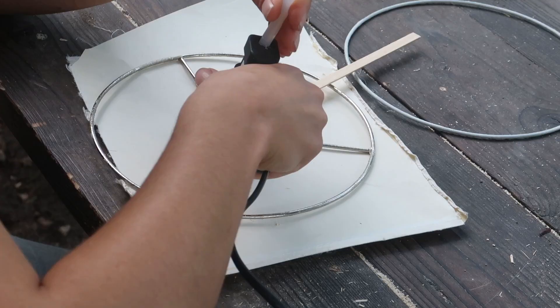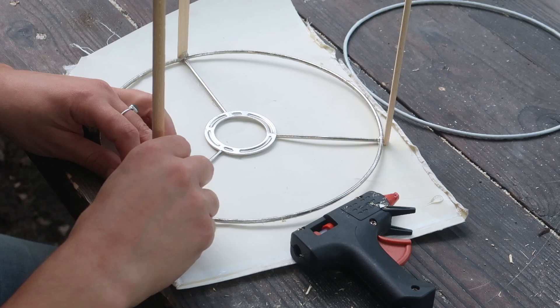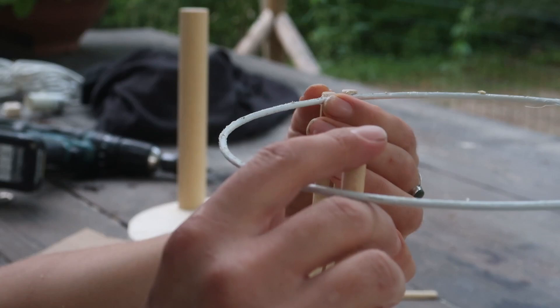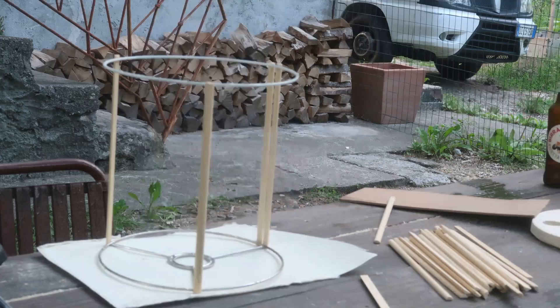I then started the super fun job of adding the sticks to the structure. As you can see I used hot glue — I couldn't think of anything else for this job. I started by placing about three or four sticks at the bottom of the structure and then attaching them to the top, and repeated the same steps for the whole diameter of the lampshade.